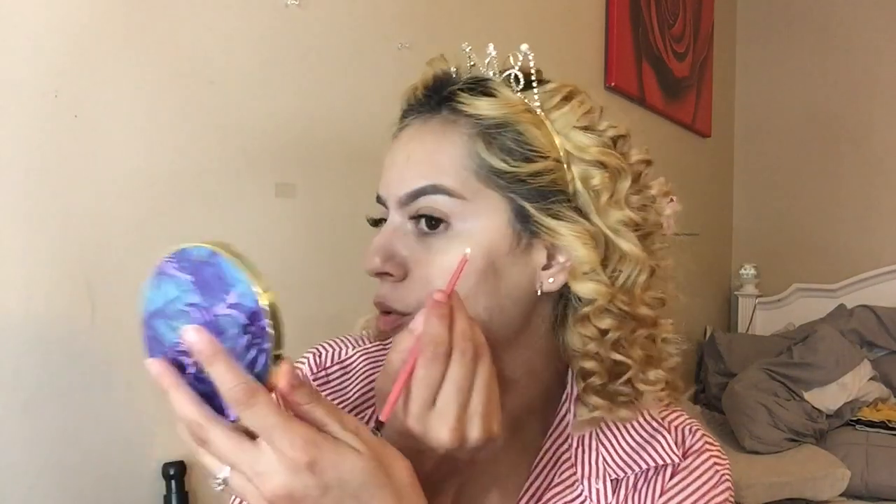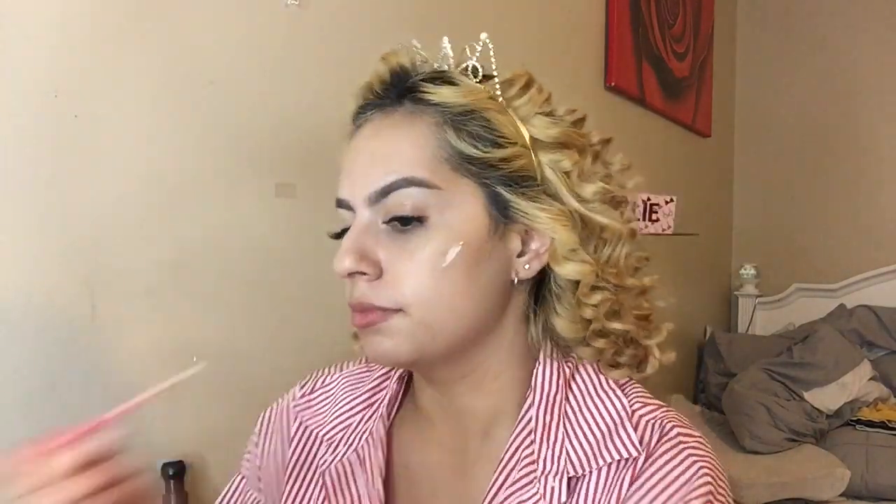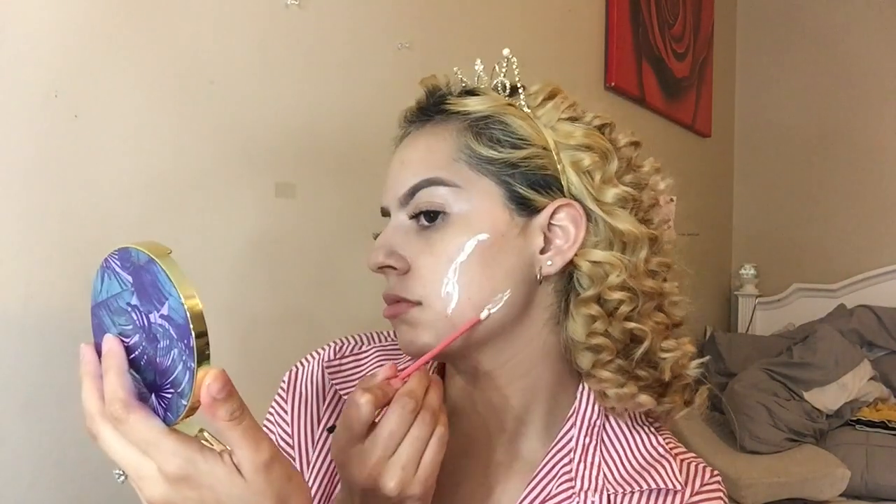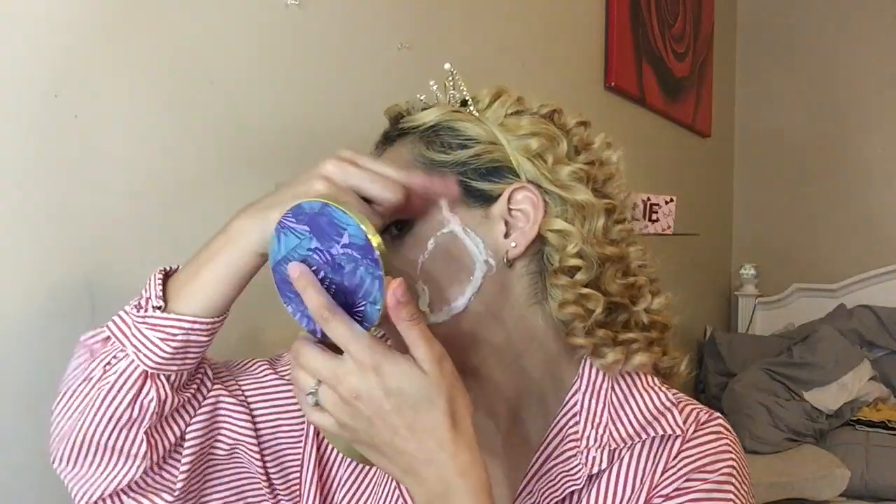I have to make sure I don't get any baby hairs in because last time I did something like this I got my baby hairs in. Before this dries down I'm gonna grab some cotton and start to take it apart and apply it on top of the liquid latex. I already put the cotton on here, so I'm gonna put some more liquid latex on top and start on the other area.